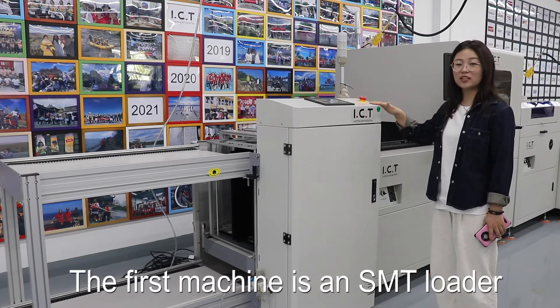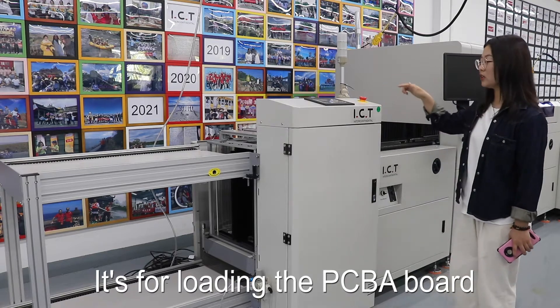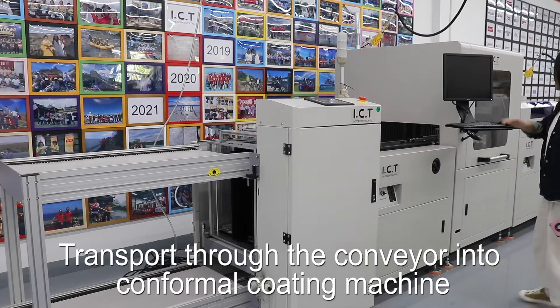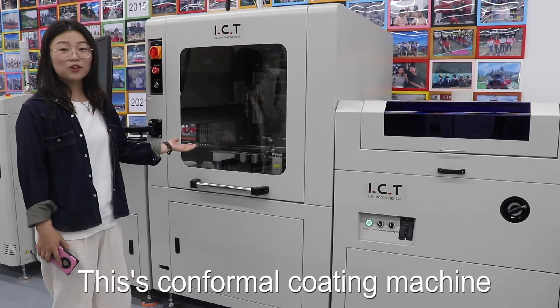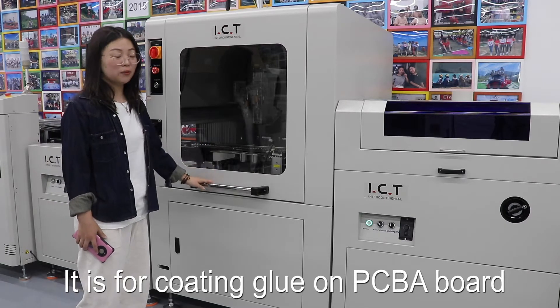The first machine is an SMT loader. It's for loading the PCB boards, transporting them through the conveyor into the conformal coating machine. This machine is for coating the load on the PCB board.